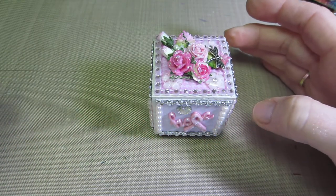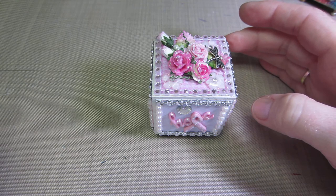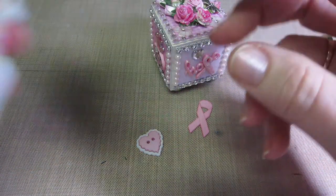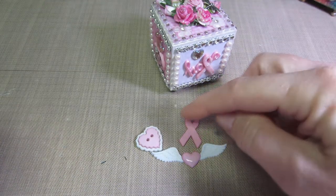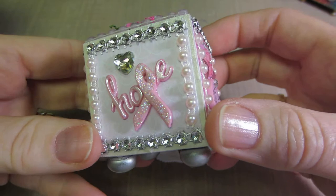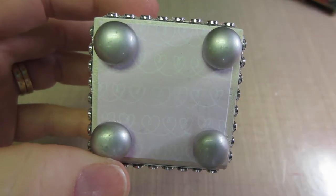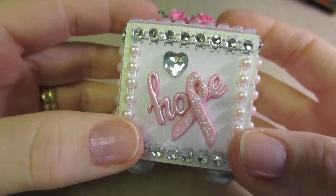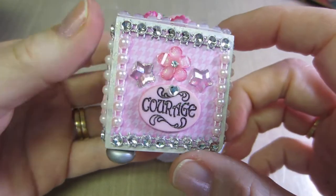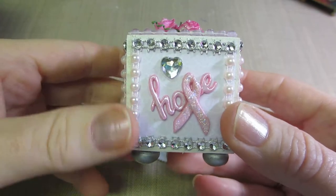I had some breast cancer awareness button sets — I showed them in one of my videos. I still have quite a few left, but I used all the ones with words. There was a heart I didn't use and this little heart with wings — some cute embellishments. I put some pretty pink paper on it; the bottom has little hearts, very pale pink and subtle. I did that on two sides and then this weave pattern in pink. I used soft pinks and did pearl paint on the edges again.